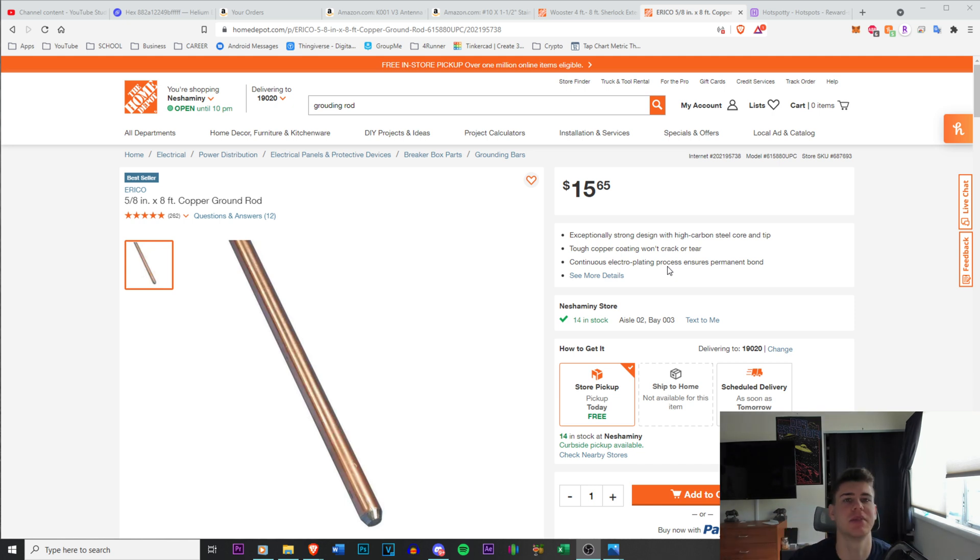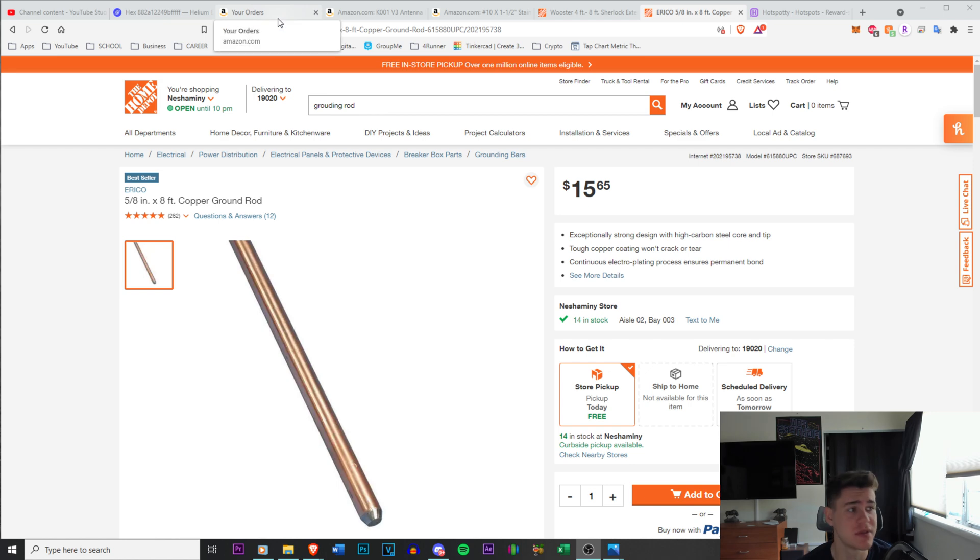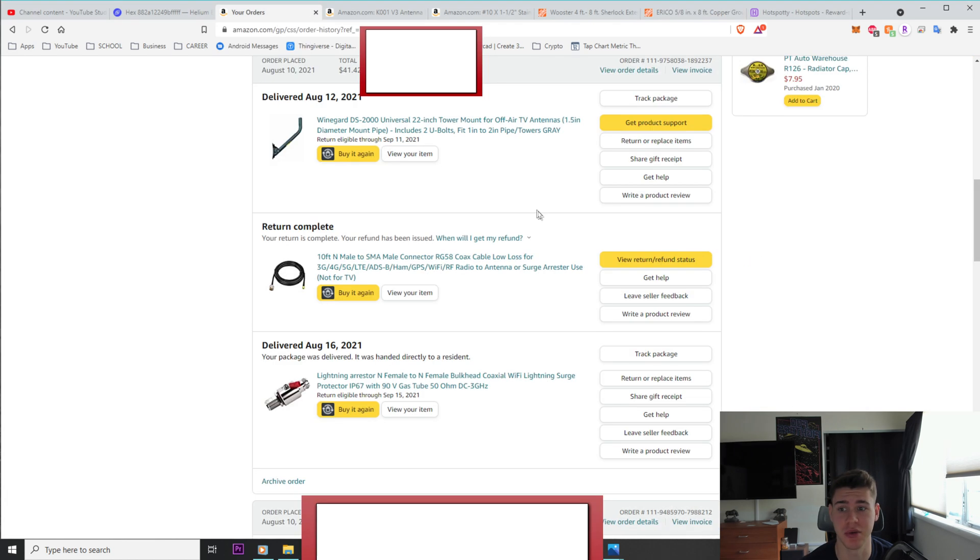I don't have the materials in hand, but I'll show you what I used and what I bought new. I didn't use the Wineguard DC 2000 universal mount — that's the mount I took off and returned. I still used the lightning arrester and had no problems with it; it worked out really well.